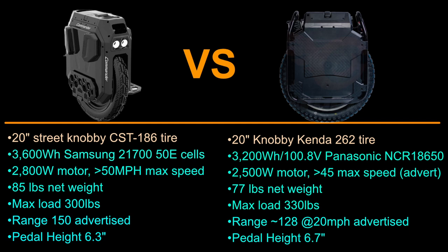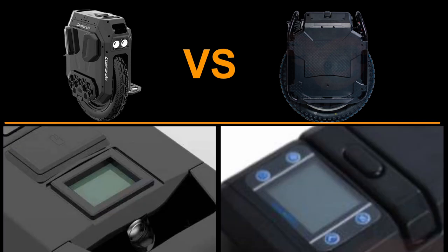The Commander is basically taking its cues from the Sherman. The trolley handle is dead center at the top, which adds to the balance of the wheel — that's a good thing.